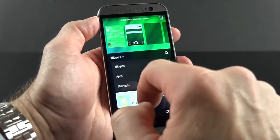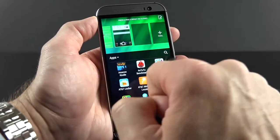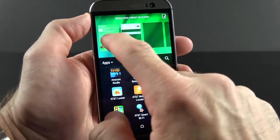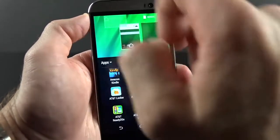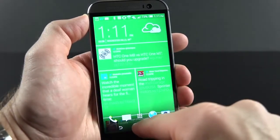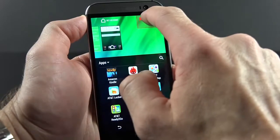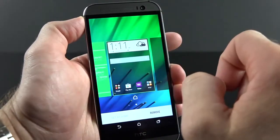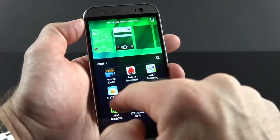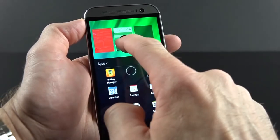To edit our home screens, we can pinch in and out to access widgets, apps, and shortcuts. We can add or remove home screen panels and set which one we want as the home screen. For example, you can set BlinkFeed as your home screen — just tap and hold on it and set it. You can remove spare panels by dropping them to remove, or add new ones. You can also drag and drop widgets or apps directly to any home screen panel.